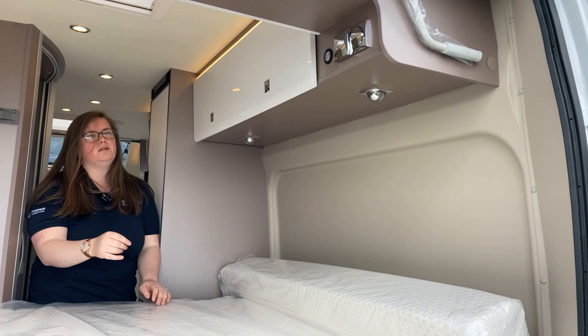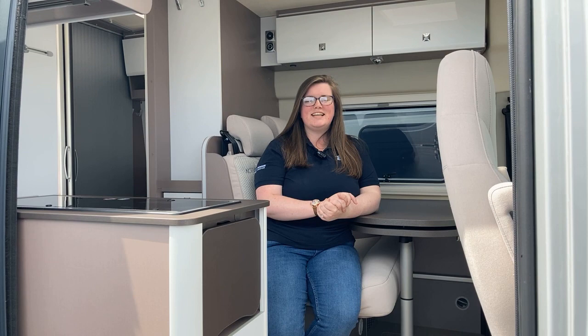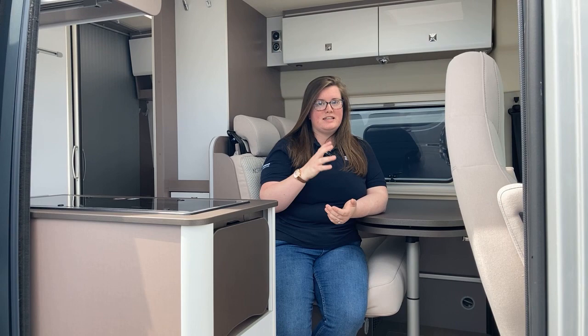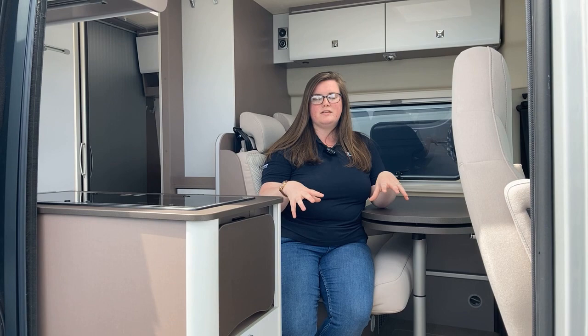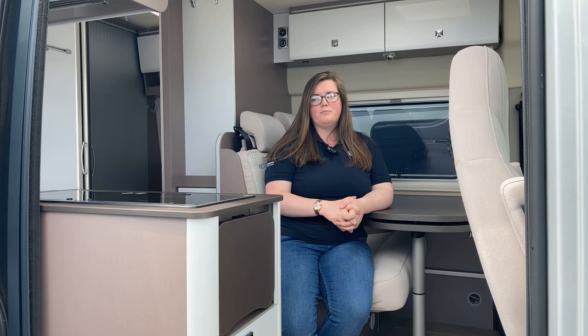So there we have it — short and sweet, just like this compact van. That was our Burstner Lisio C600. We have a manual option and an automatic option — if you want to come down and take a look, they're here and available. If you'd like to know more, like how to set up the second single bed, please drop a comment or you can contact me directly at marketing@thompsonleisure.com. You can also give us a call on 028 9269 3999. If you have any questions or want to find out more, please do not hesitate to get in touch — thank you.